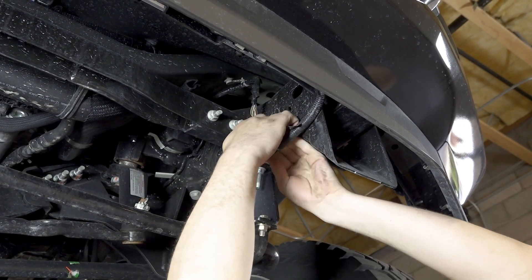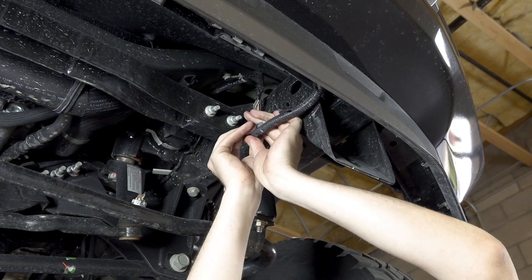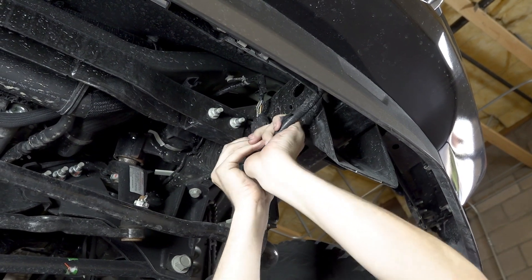Unplug the main fog light harness connector. This connector is located along the driver side frame rail underneath the truck.